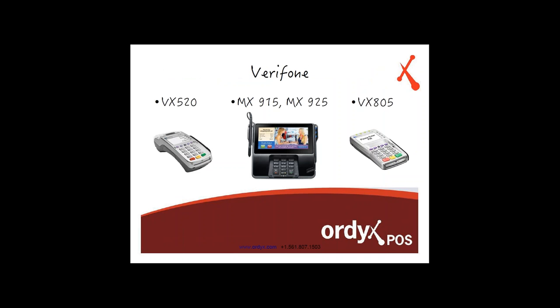Here are some models for the Verifone credit card processing terminals: the VX520, the MX915, the MX925, and the VX805.